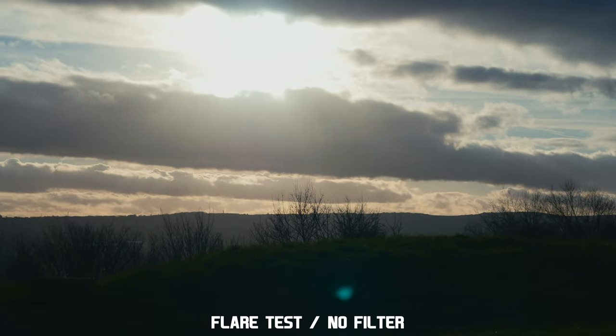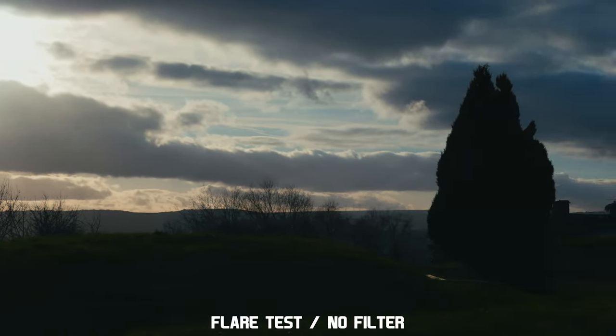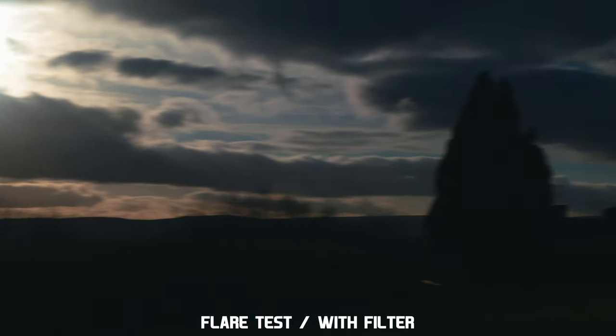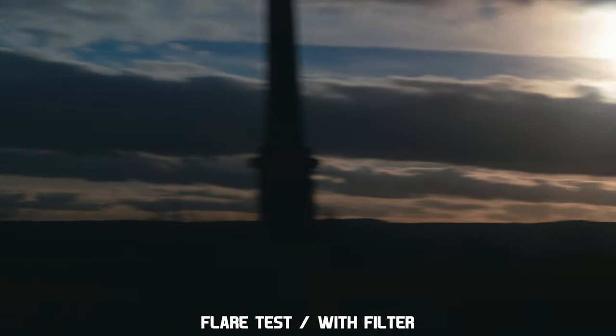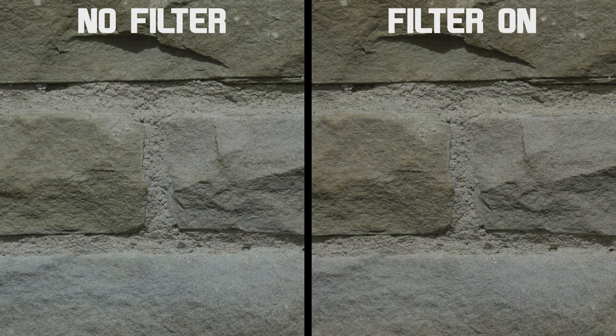As for flare, here is an example of the Panasonic 25mm F1.7 with no filter attached — all you can see is a green ghost from the sun. Now here is the same shot with the variable ND added. I see no other unwanted flares or artefacts, and only the green ghost again.